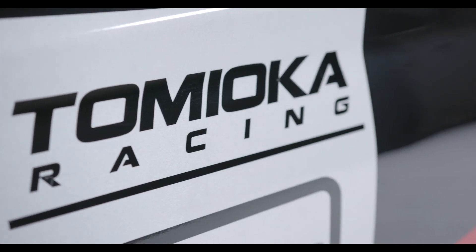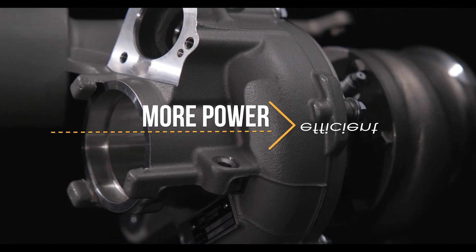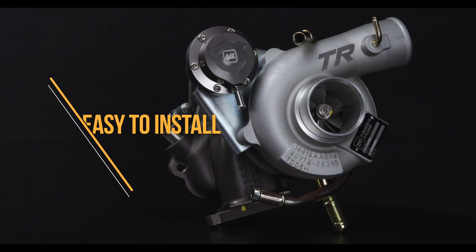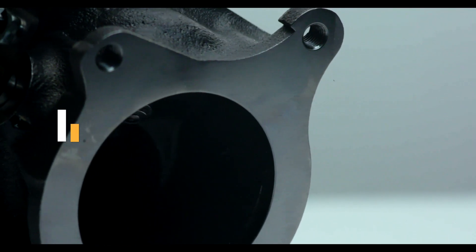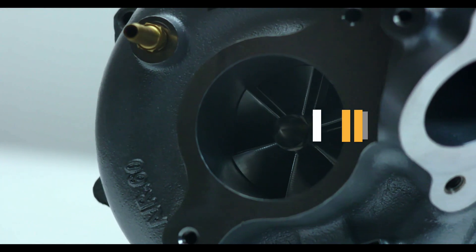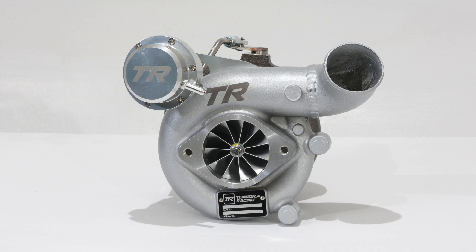At Tomiaka Racing we know what you want and we know what we wanted. We wanted more power and we wanted it to be as efficient and easy to install as possible. Our philosophy of 100% bolt-on has always been what we wanted to make work. When we created this kit, we wanted no questions to come back to us — an easy-to-install kit that is reliable and can be used on a daily basis.